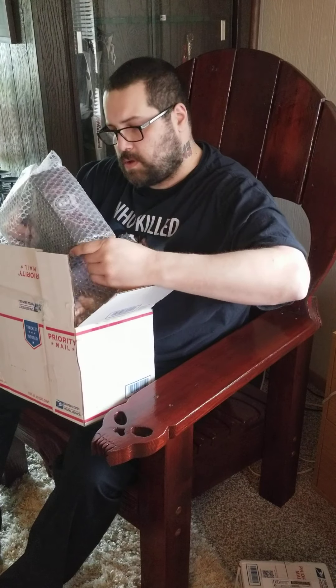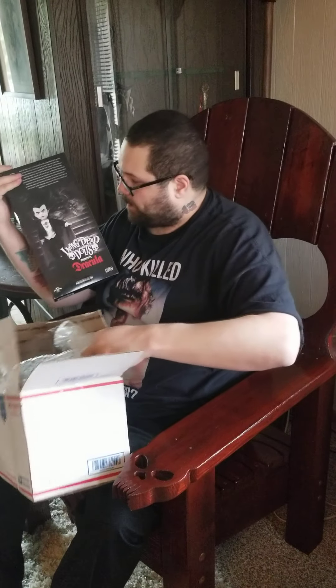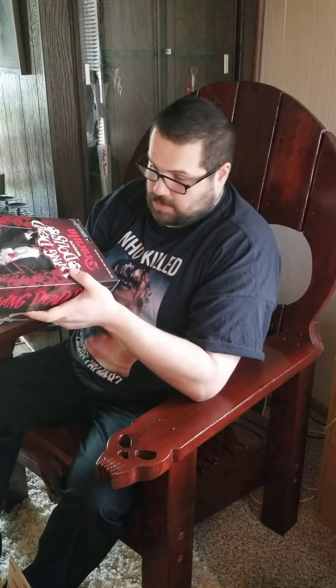What we have here is the Dracula Living Dead Doll. Pretty cool. I have a couple of these. There's a little bit of mix on the bottom of the box here that doesn't look the greatest. However, I guess it's not terrible, but it still looks pretty cool.